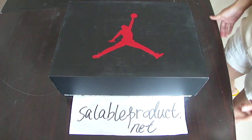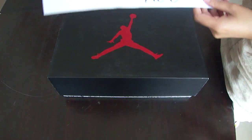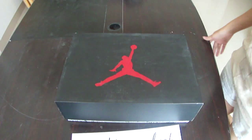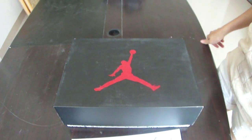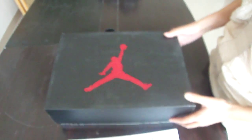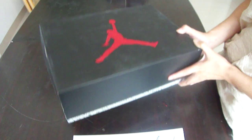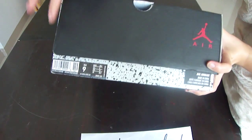Hello guys, hello YouTube, this is Alina from sellableproduct.net. Today I got new shoes for you — it's the Air Jordan 6. First, as usual, let's look at the box: big red Jumpman on the middle and on the side, and we got its fabric.